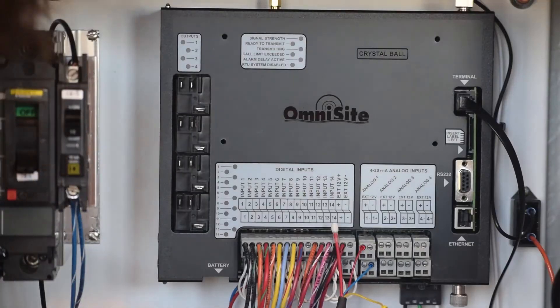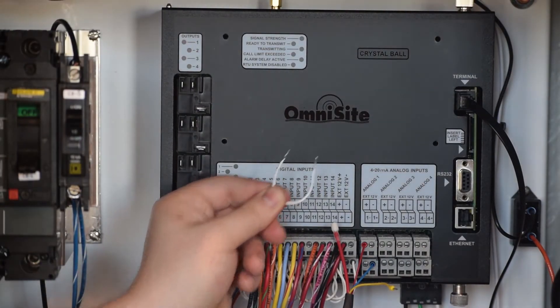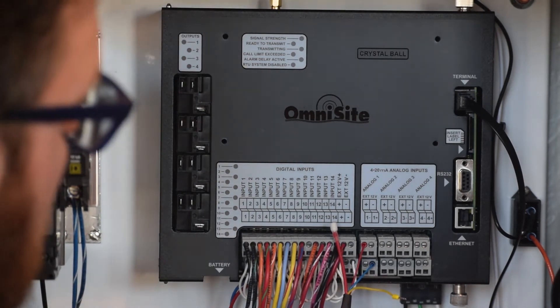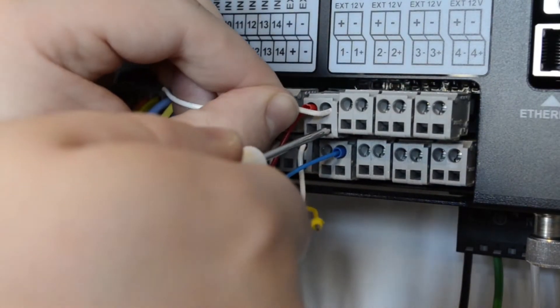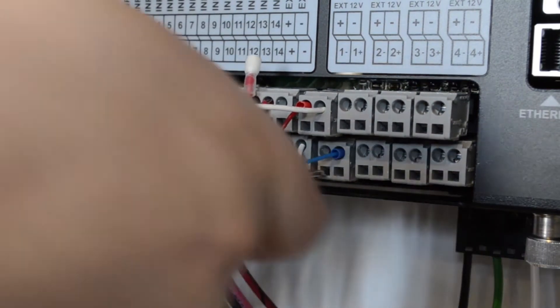The next step is to wire a jumper wire between the signal negative terminal and the negative terminal of the 12-volt power supply for analog input 1. This jumper completes the power loop and allows current to flow through your level transducer device.